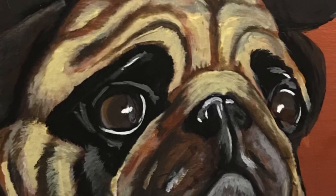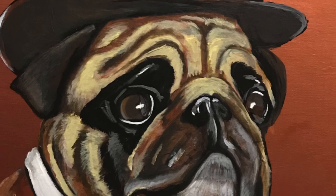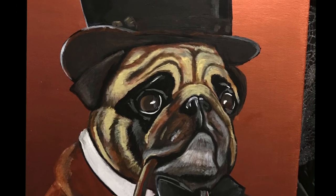Hey kids, ZeroThePainter here. Today we're working on the master detective Sherlock Holmes. Oh wait, this is my pug dressed up as Sherlock Holmes. But either way he's a great detective.